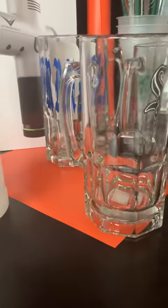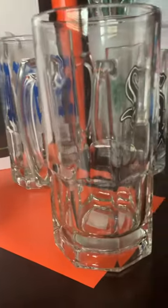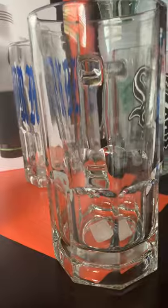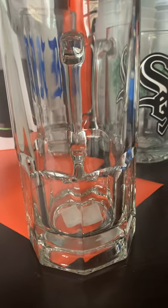Everybody's been asking me to do a video about how I do my beer mugs. I use the big beer mugs — they're a little bit more money than the dollar store ones, but you're able to sell these for a little bit more too.